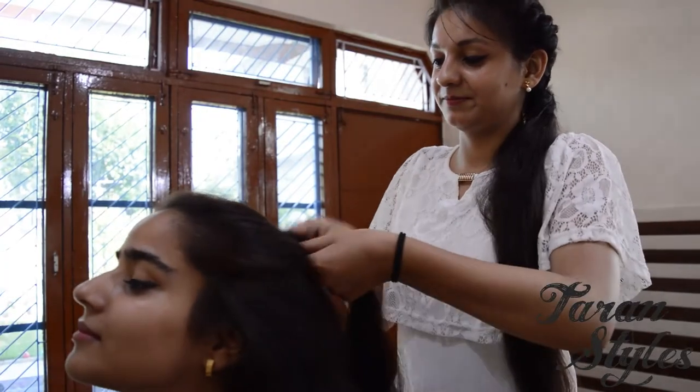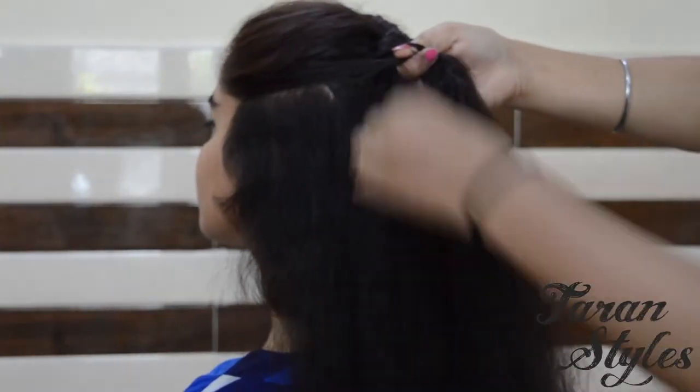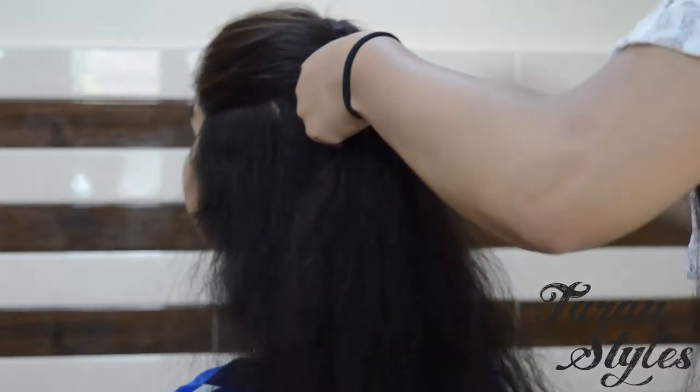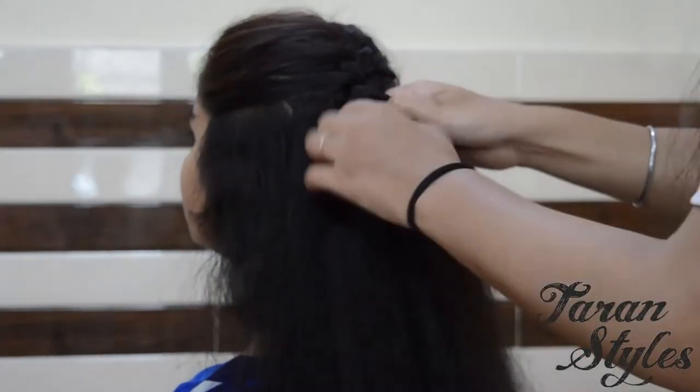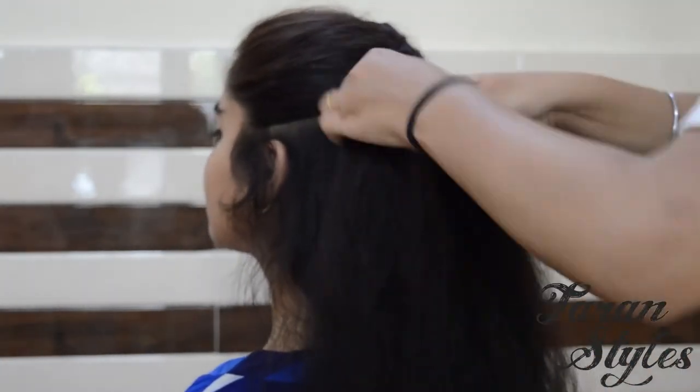Take strand 1 and add some hair to it, then move it to the position of strand 2. Again add some hair to strand 3 and move it into the position of strand 2.